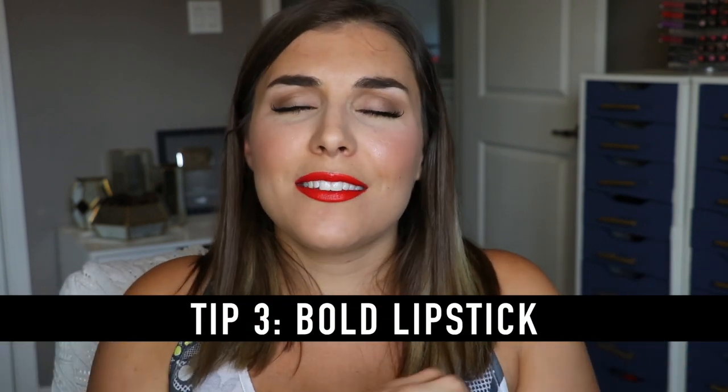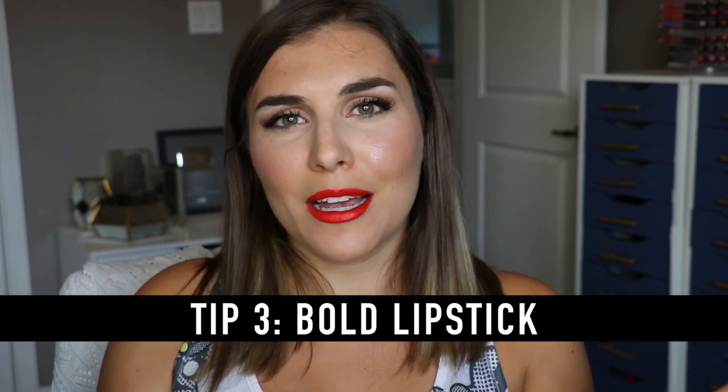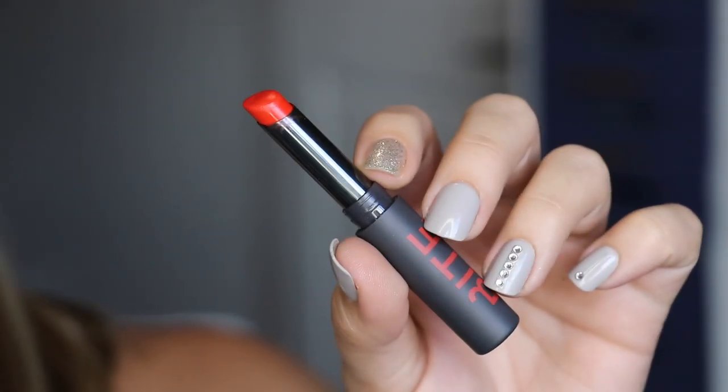Tip number three is a bold lip, and this is one of the oldest tricks out there. Red gets all the glory, but you can really experiment — an orange like I'm wearing today, this is the Bite Beauty Outburst Longwear Lipstick — or reach for hot pinks, purples, or colors that might be out of your comfort zone. I personally have this perception: even though I put just as much effort into choosing a nude lip, when I see someone with a bold lip color, it just says confidence and implies a little more thought and effort — even though in reality, I know when I throw on a bold lipstick it's because I'm not trying and I just want to look put together.